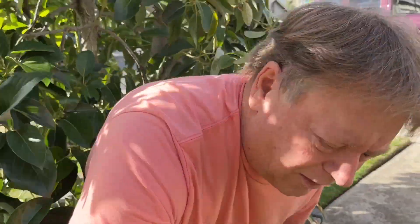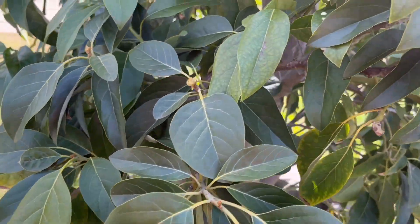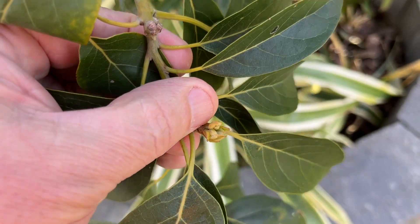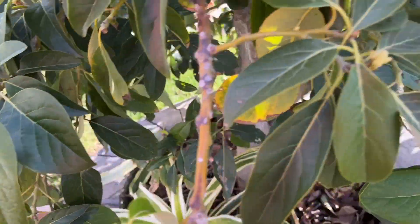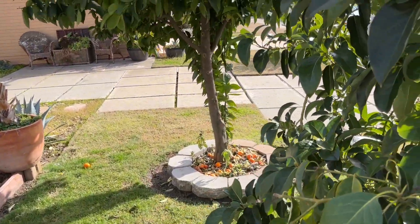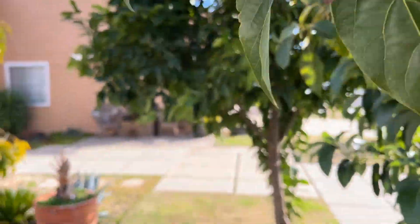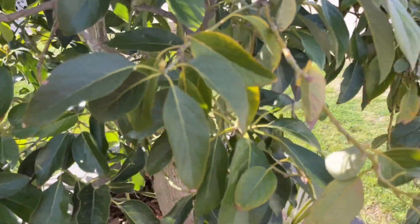The question on everybody's mind is: here we are in March, should I fertilize? And the answer is yes. We're in Northern California, Zone 9B, and the ground is just starting to warm up. Let me take a look at my multi-graft and we'll see that, unlike Southern California, we have not gotten flowers yet. Normally we would be flowering this time of year in our avocados, but all of my avocado varieties are just nowhere near flowering. They've probably got about two weeks of warm weather before we start flowering.